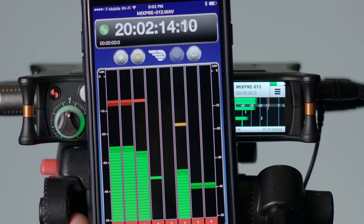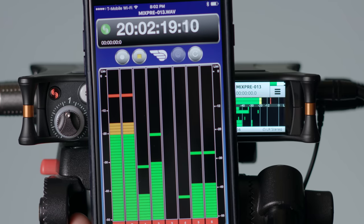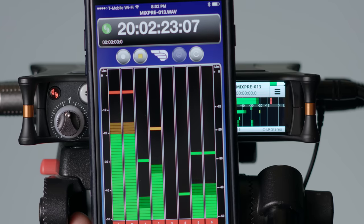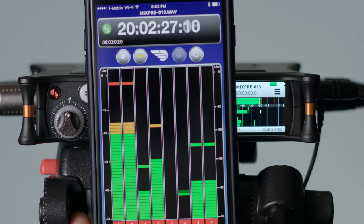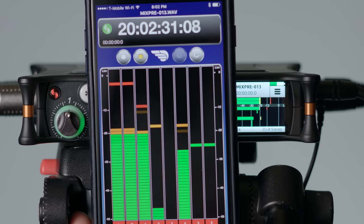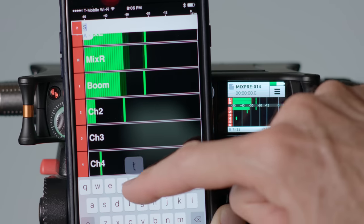Another great feature in both the MixPre-3 and 6 is Bluetooth capability. There is an app for both Android and iOS which allows you to control the MixPre. You can start and stop recording, arm and disarm tracks, change or enter metadata, names, things of that nature. It's a really nice addition that makes things very convenient.